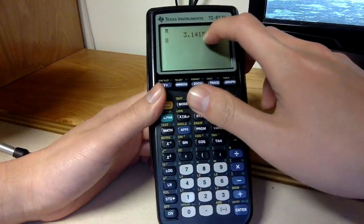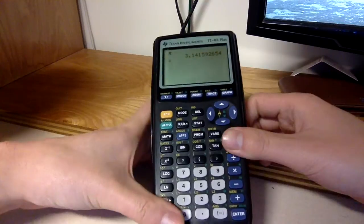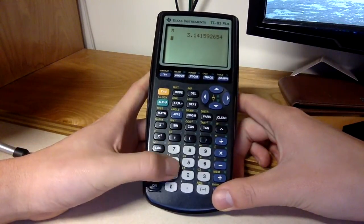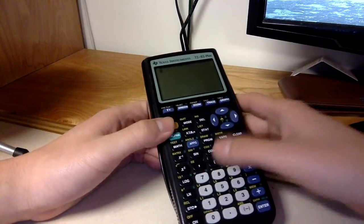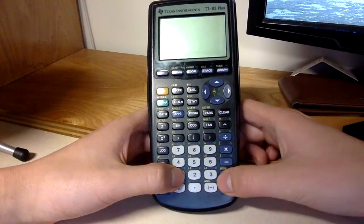It looks like it has eleven digit places, which is a bit odd.